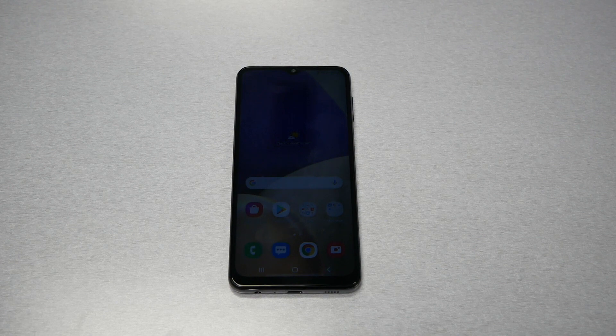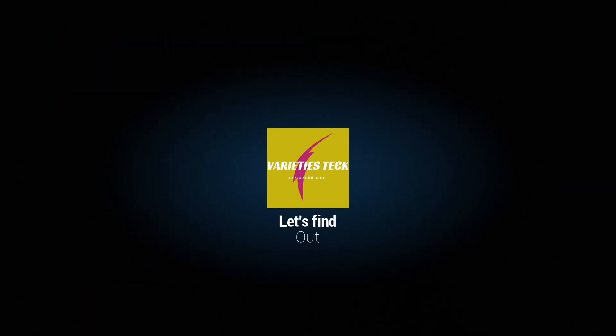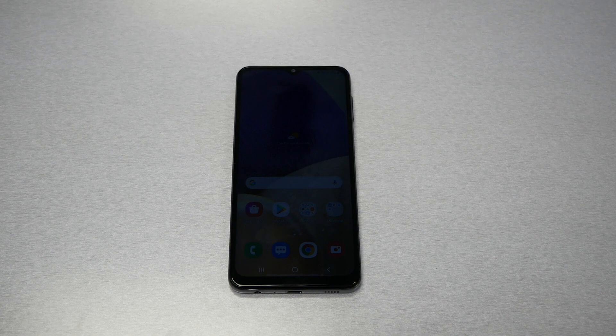So without any further ado, let's find out. The frozen screen is a very common problem in all cell phones — no matter what we're talking about, Samsung, LG, Apple, it doesn't matter what the brand.